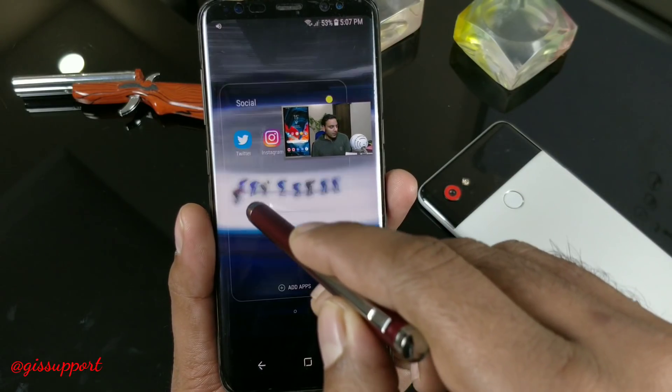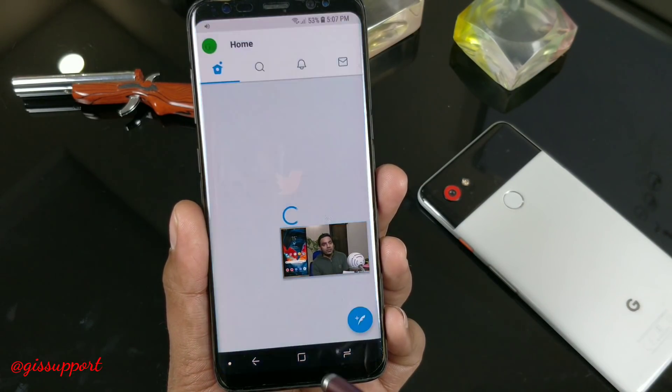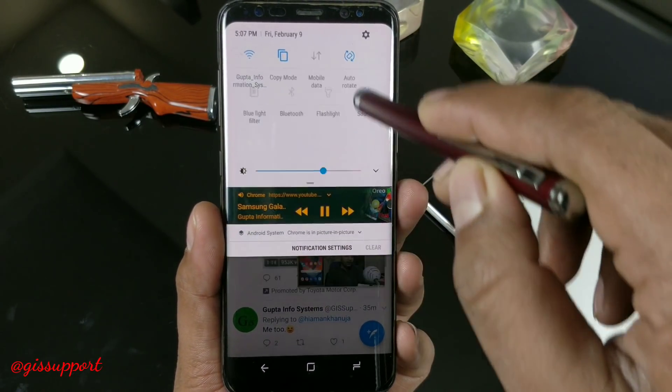A couple of weeks before, when the first time the Oreo update rolled out, I showed you almost all the possible best features of the Samsung Galaxy S8 and S8 Plus. Almost all the features are still the same and applicable to this official update. Still, I'm going to show you all the new features again — there are only small tweaks or minor features in this official update. I'm just trying to show you all the major features; if I missed some small ones, I'll definitely make an update video.